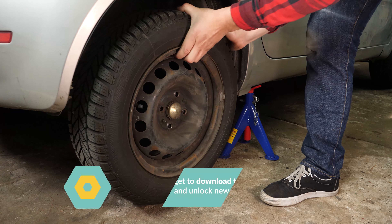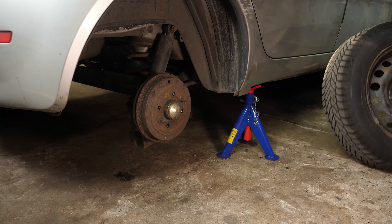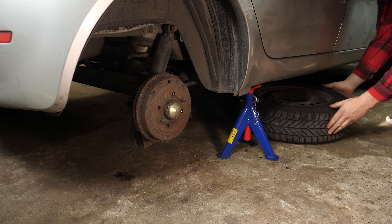You will then be able to take off the wheels. Don't forget to slide them under the vehicle. You can now see the back shock absorbers on your car.